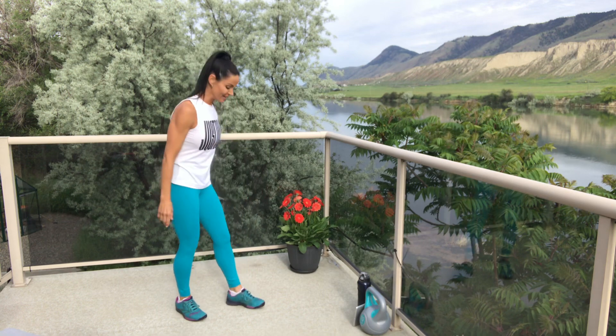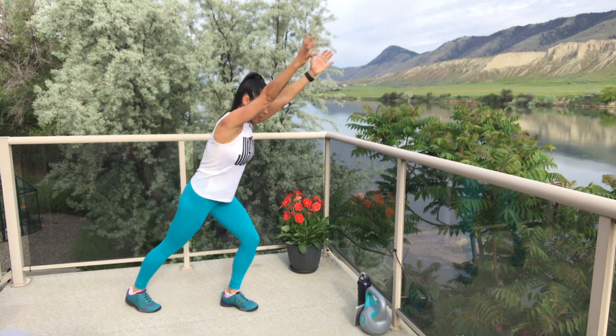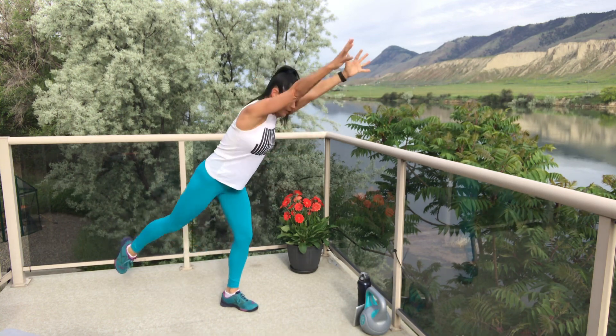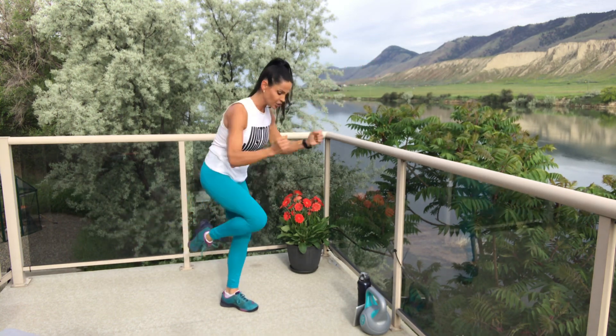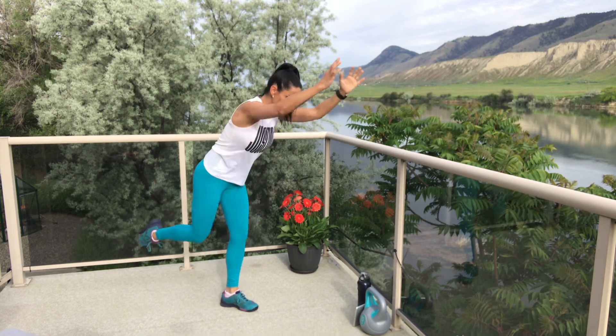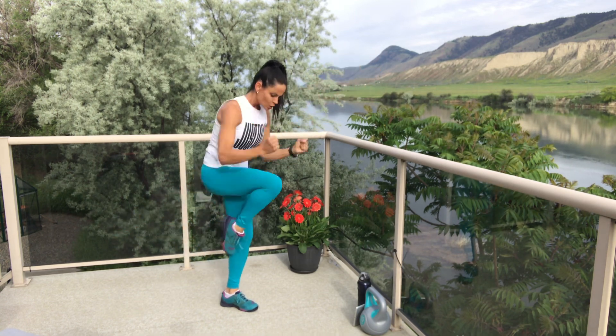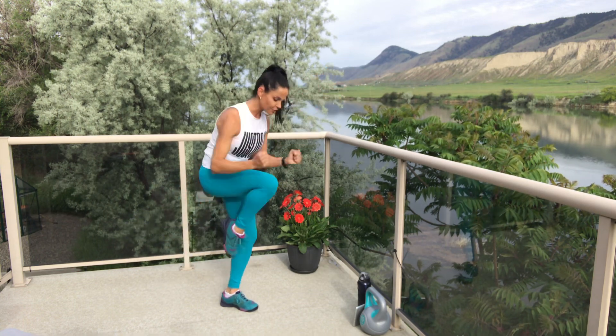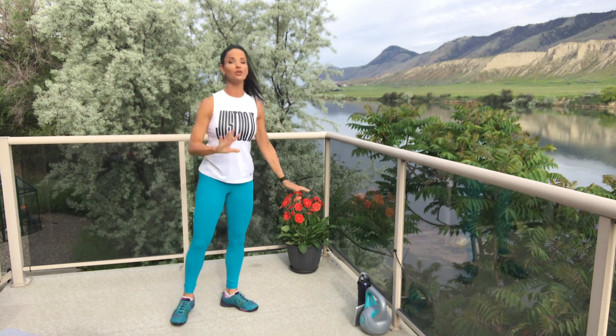Ten seconds is almost gone — get ready. Go! Same leg. Your core is working here — it's working to stabilize you. Pull that navel into the spine, tighten those abs. Pulling something imaginary into that knee. Four, three, two, one — round two gone.